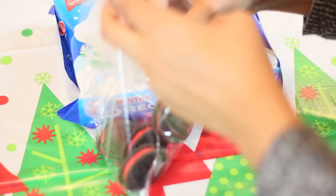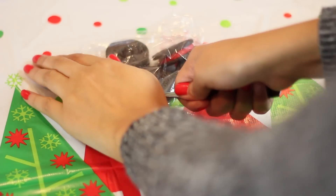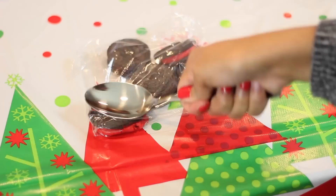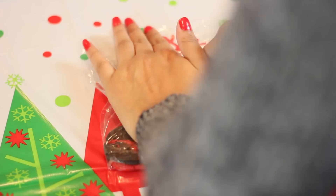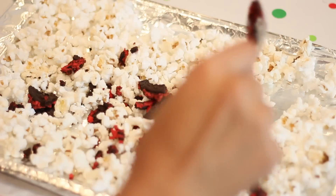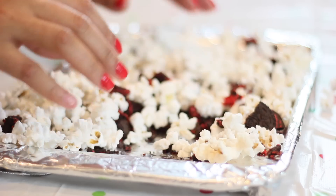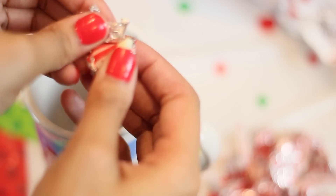Then you're going to take about five or six of your Oreos — I think I used about six — and crush them up in a plastic baggie. Now you're just going to layer the Oreos all over the popcorn and mix it in, so be sure you stir it just so it's completely mixed in.